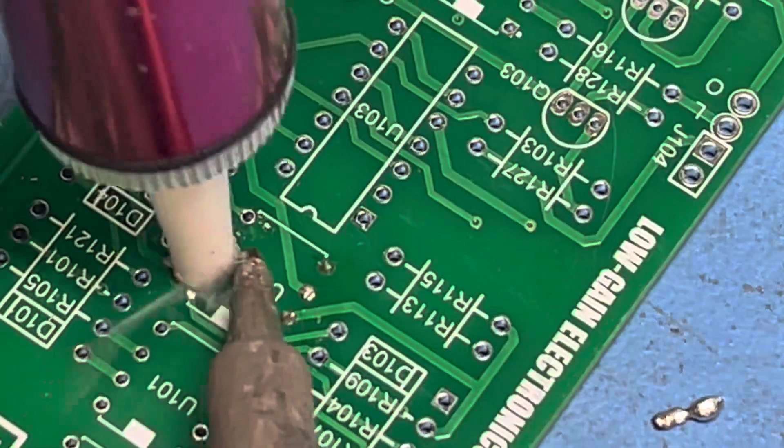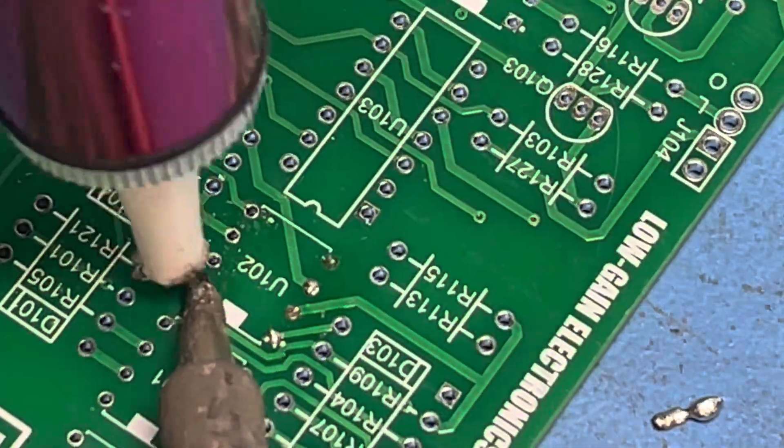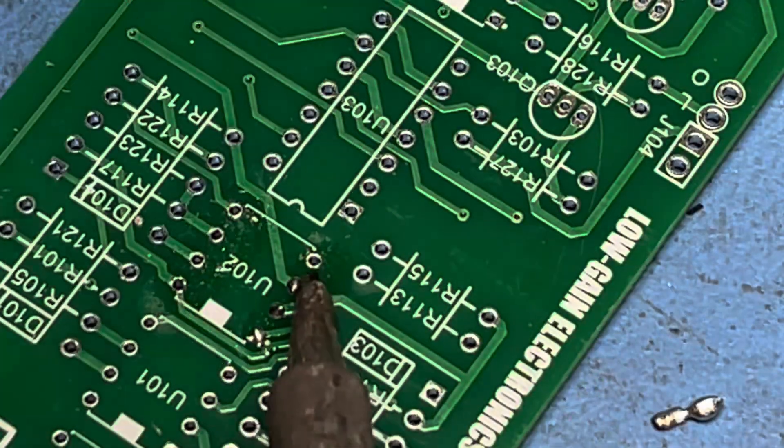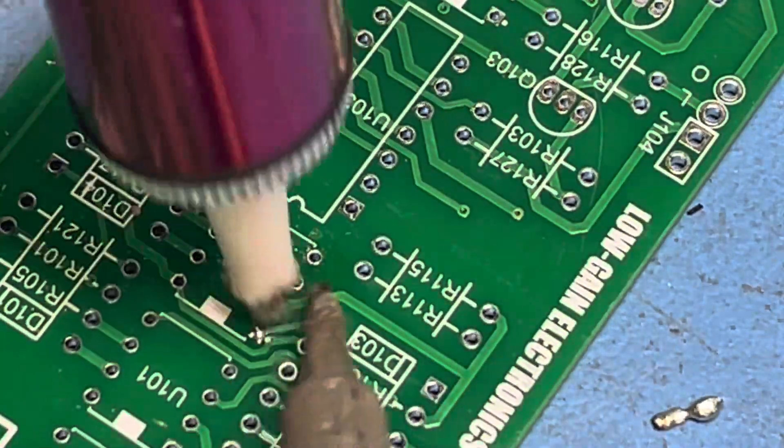You're going to heat up the solder, put the pump over the hole, and it clears much easier than if it had the pin still in the hole.